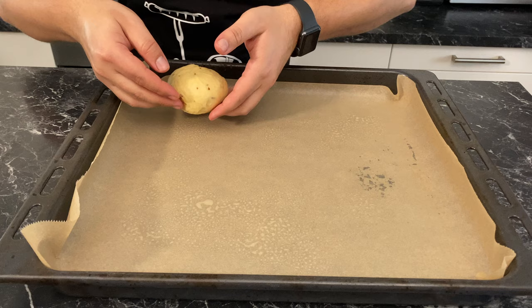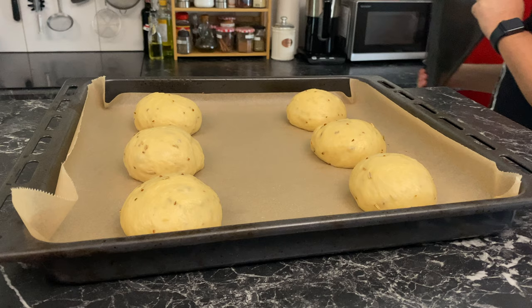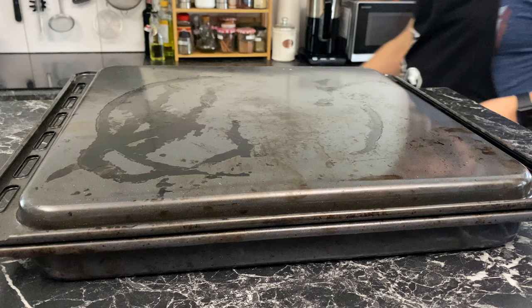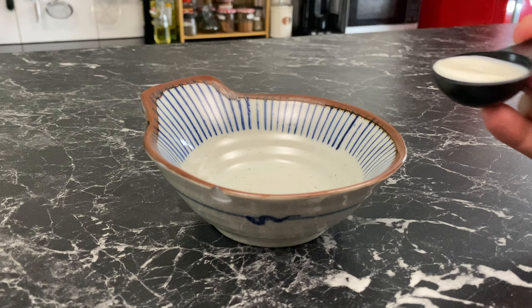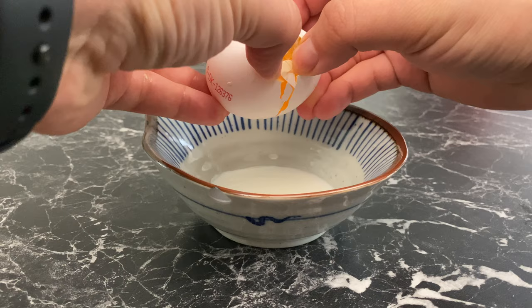Make sure to leave some space between the dough balls because even though they're just dough balls, they need space to grow. Cover them with another oven tray and let them rise on the counter for 45 minutes. Proofing time depends on what time of year you're doing this and how warm your kitchen is, so check on them every 15 minutes. Prepare an egg wash consisting of one whole egg and one tablespoon of whole milk.